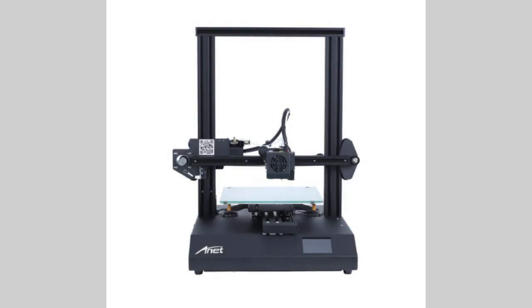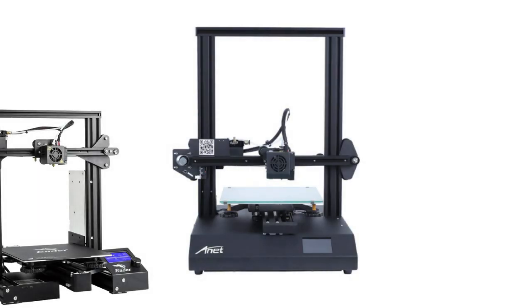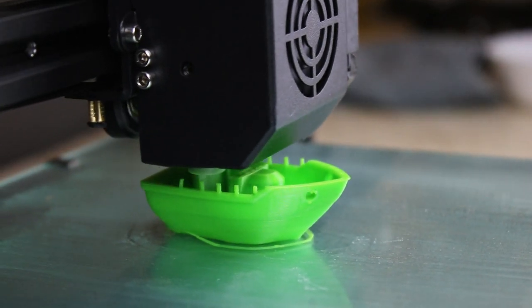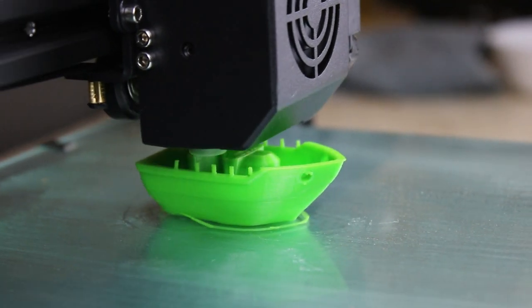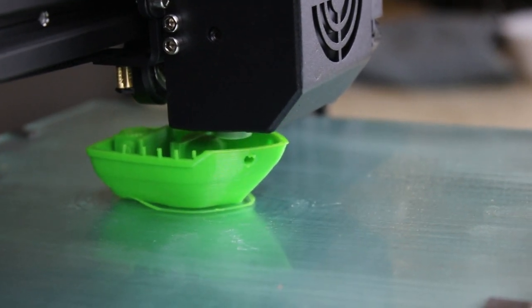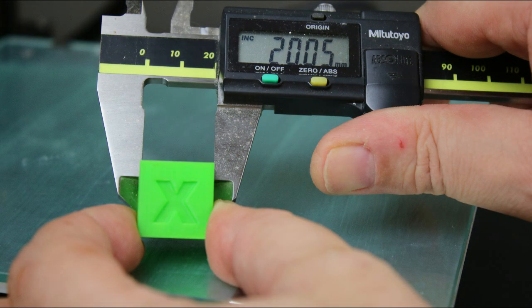Looking at the whole construction, it fits between similar constructions such as the Ender 3, with the difference that its assembly and commissioning requires only the ability to operate an Allen key. From the mechanical side, one could wish for a second trapezoidal screw on the Z-axis as in other Anet constructions, although the tested unit was adjusted on the rollers from the factory almost perfectly and the lack of the second trapezoidal screw was not a problem during the test prints.